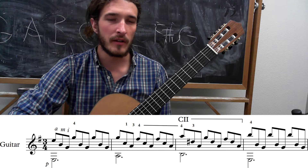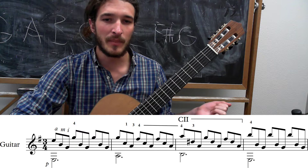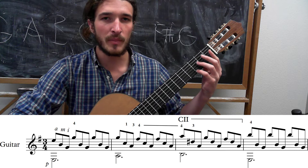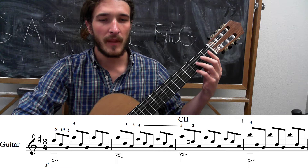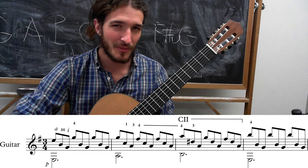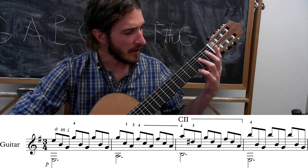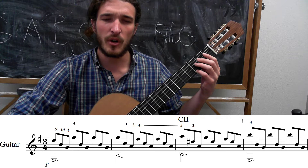On the first line, we start off by doing one triplet with our low E and high E, B, and G strings all open. Then for the next two beats of that measure, you're going to use your pinky to get the G on your high E at the third fret. Then we're going to hit the open A string with your thumb. It also helps when you play this open A to quickly damp the low E with your thumb so they don't ring together.